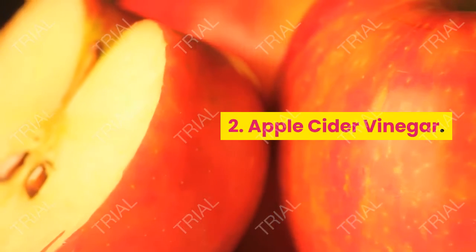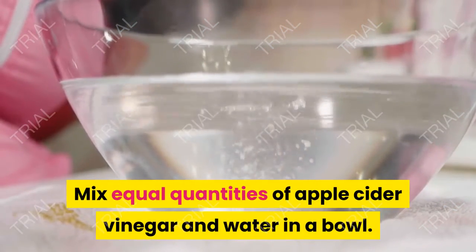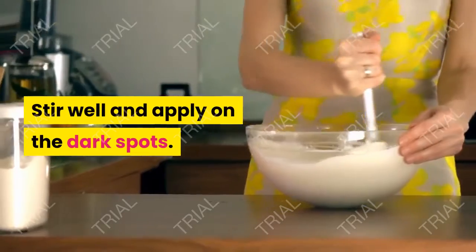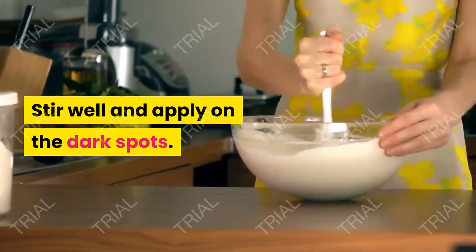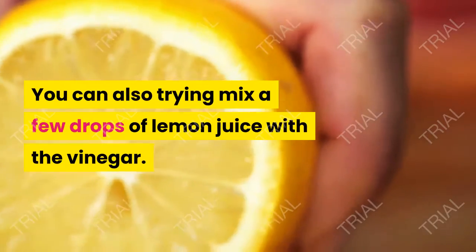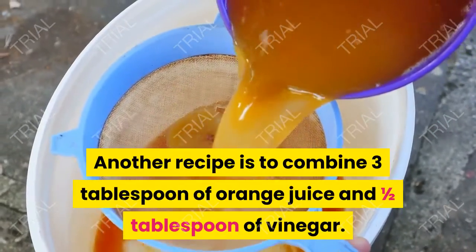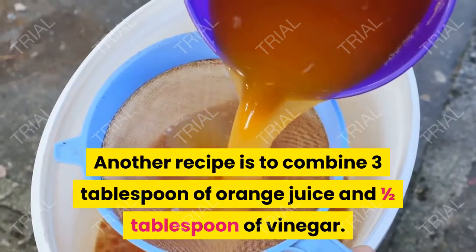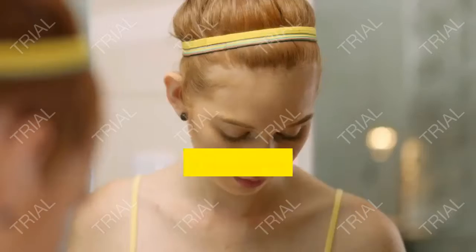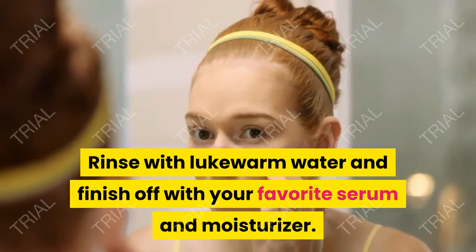2. Apple Cider Vinegar. Mix equal quantities of apple cider vinegar and water in a bowl. Stir well and apply on the dark spots. You can also try mixing a few drops of lemon juice with the vinegar. Another recipe is to combine 3 tablespoons of orange juice and half a tablespoon of vinegar. Rinse with lukewarm water and finish off with your favorite serum and moisturizer.